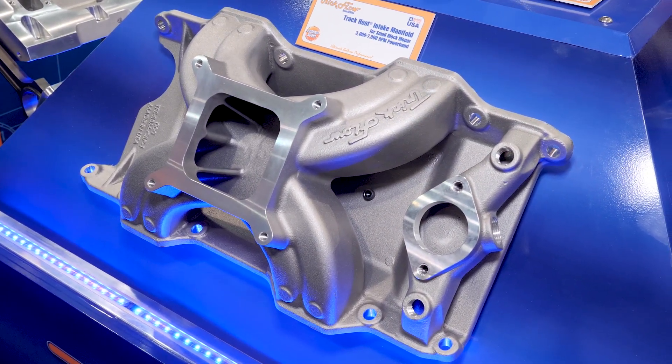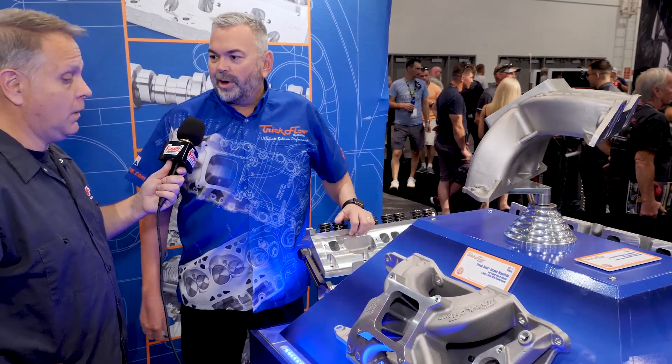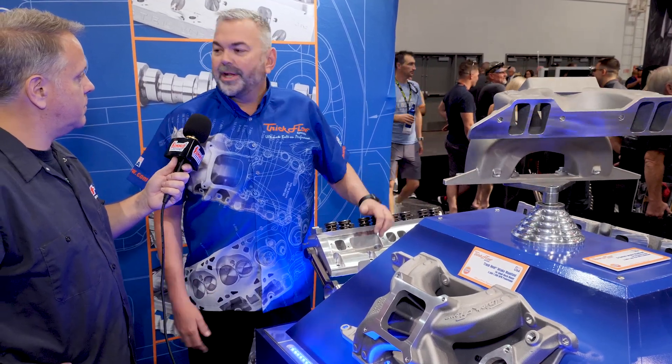Any features you'd like to cover on this one? Other than the fact that it was really designed to work with our cylinder head performance-wise, all the dyno testing we've done is definitely showing that it's a proven piece.